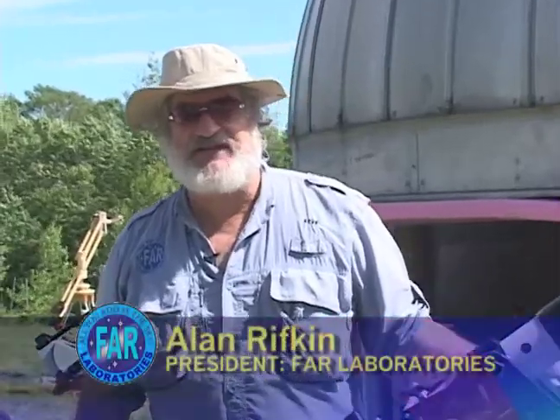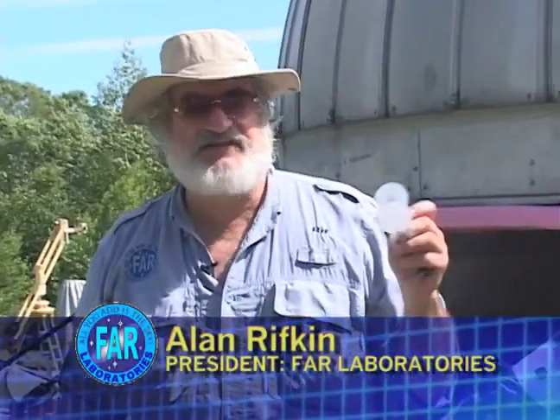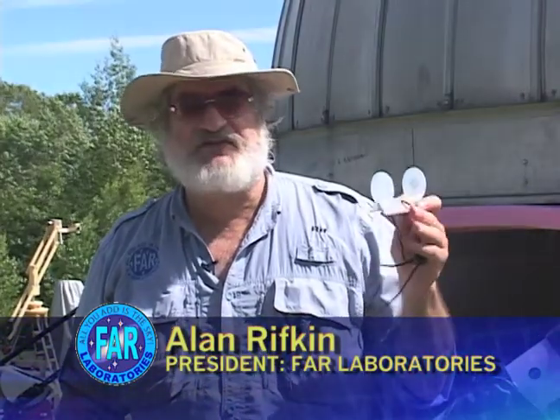Good afternoon. My name is Alan Rifkin. I'm president of FHIR Laboratories. I invent and build small aids for amateur astronomers. Today I'm showing off one of my favorite ones.